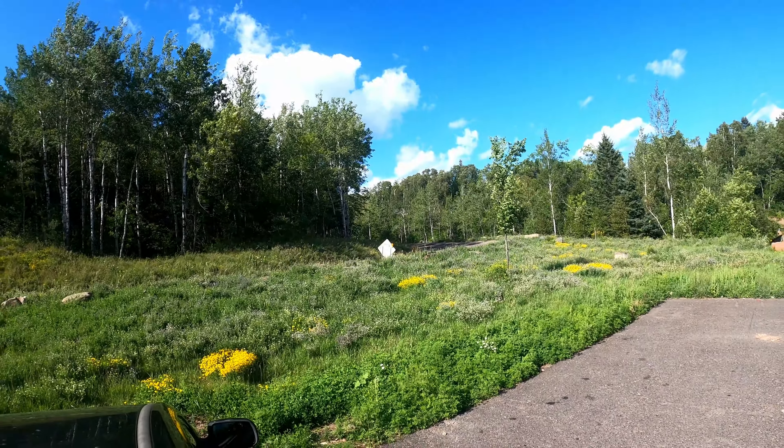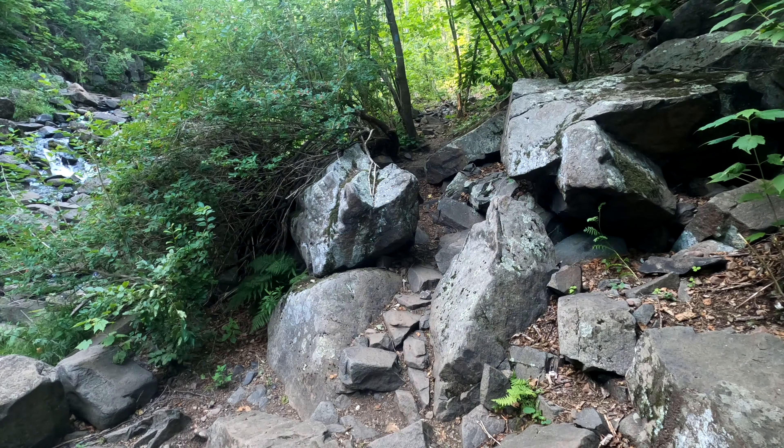Hey everybody, today's hike is brought to you by wind — which I probably should have recorded this before getting into the woods, because my hair was all over the place from the wind. It's kind of calm in here now, so on to picture taking.